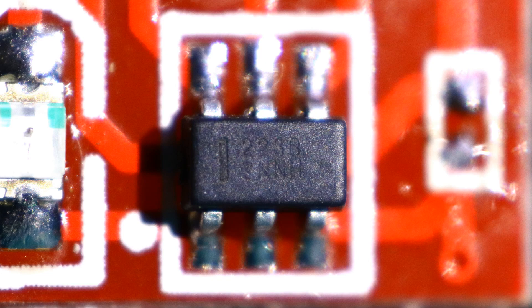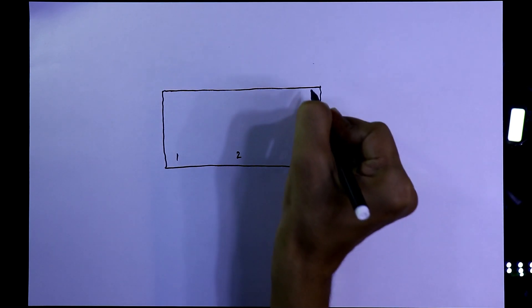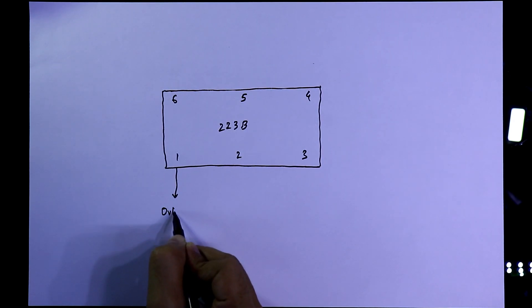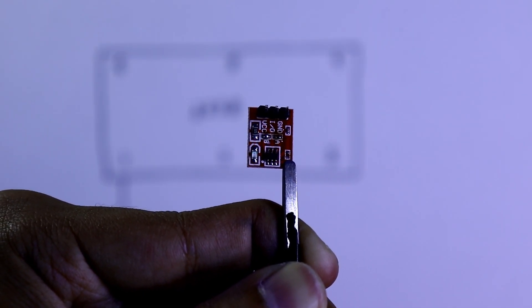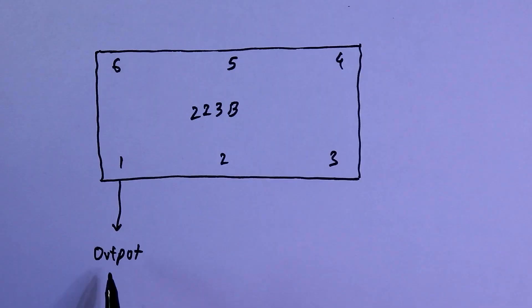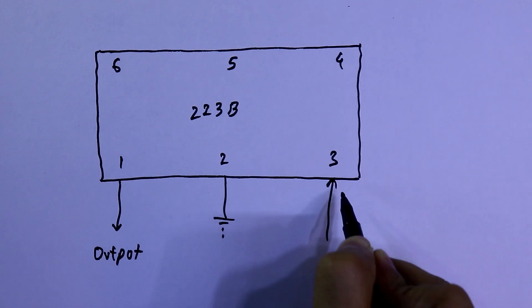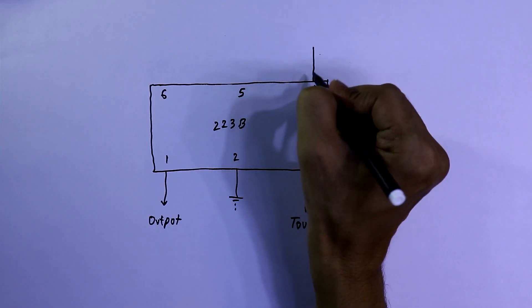We have to solder point B. As you can see, I have soldered point B on the board. You can see the six-pin IC — this is the IC 223. It has six pins: pin 1, 2, 3, 4, 5, and 6. Pin number one is output. It has three pins: ground, output, and VCC, so the output pin is connected to the middle pin. Pin number two is ground and pin number three is input — the touchpad.